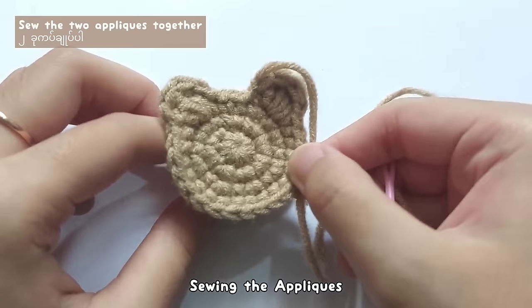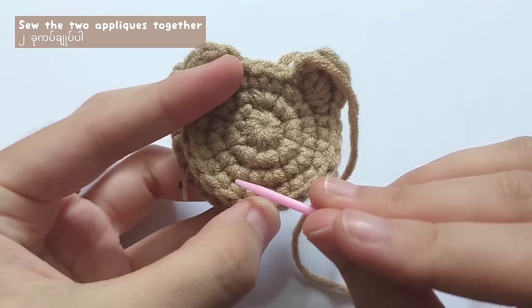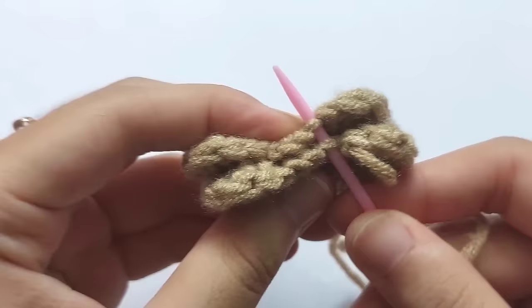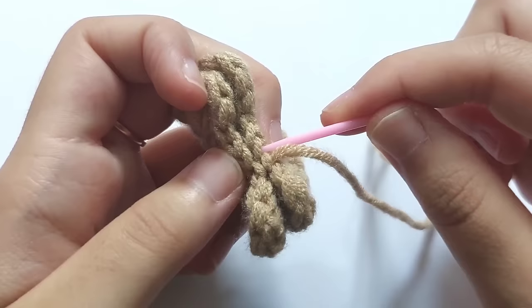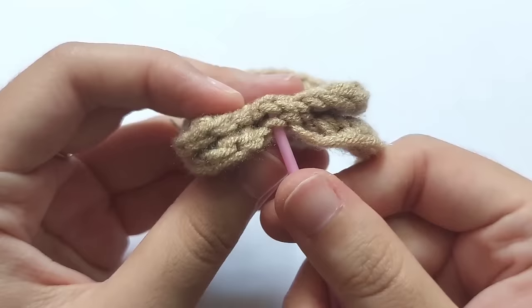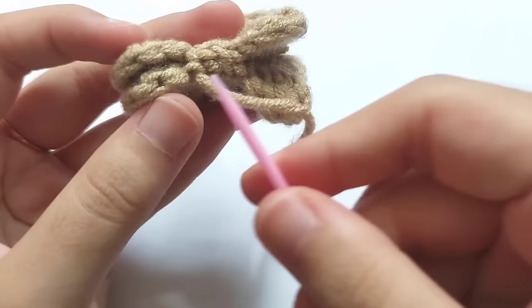Now we will sew the two pieces together. Put the round side inside — the round side will look like this and the right side will look like this. Use your yarn needle and sew the inner loops together. Just repeat sewing those loops. You can use any sewing method you want, but this is how I sew my keychain plushie.